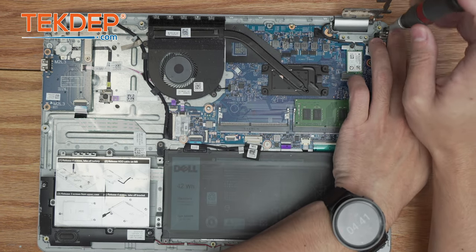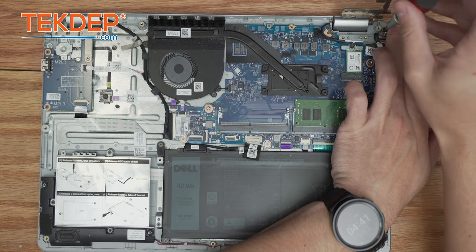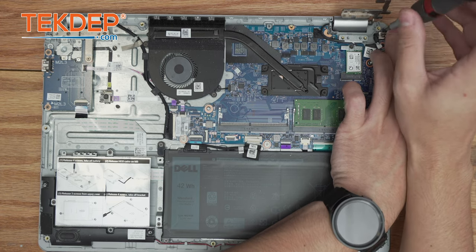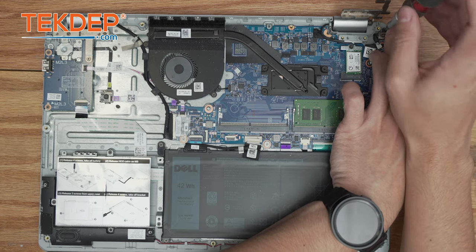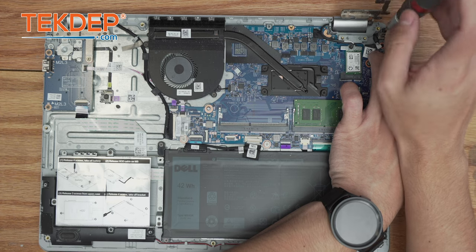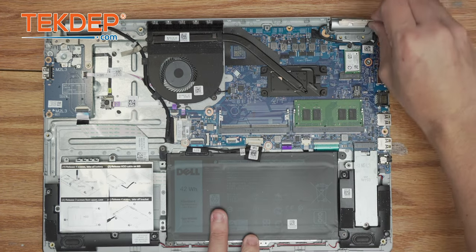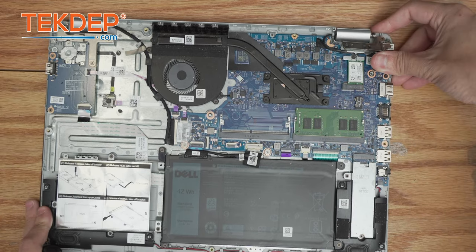If you're looking for any parts or tools you see in the video today, check us out at TechDepth.com or click the links below in the description. If you're interested in a mail-in repair or a data recovery service, we do it all every day. After securing that screw into place, we're going to simply close the LCD hinge.